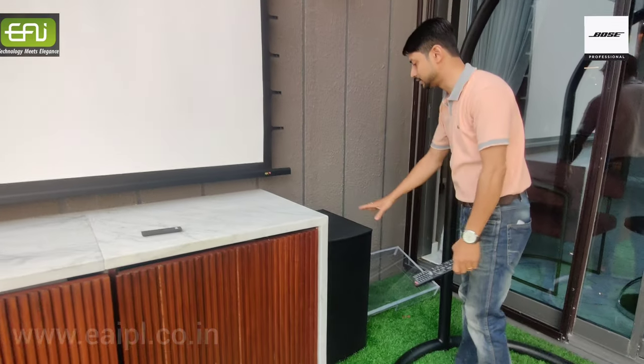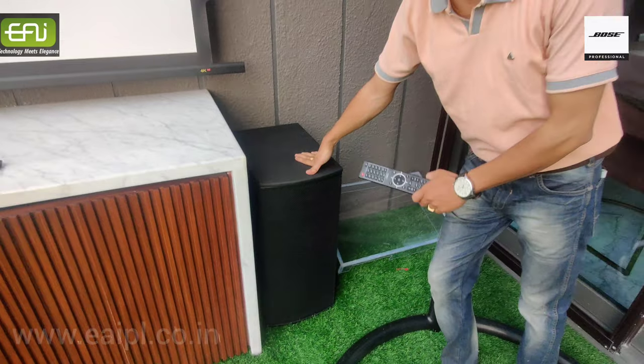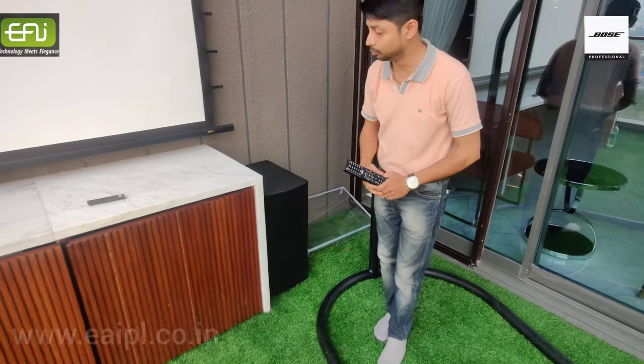And you can see over here, this is a monster subwoofer. It is called MB210. It is a passive subwoofer for outdoor purpose from Bose.